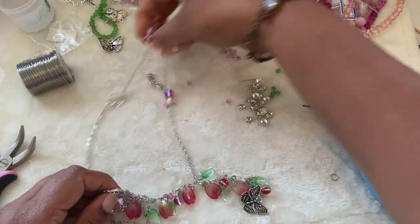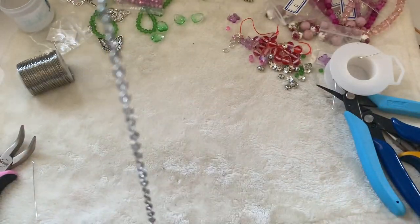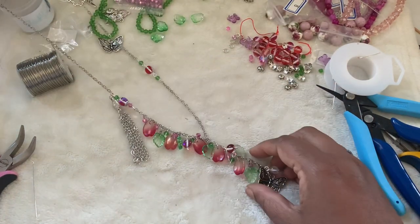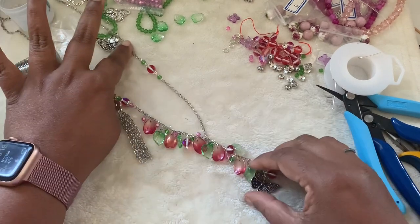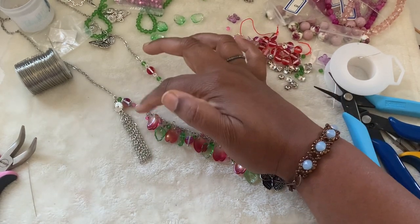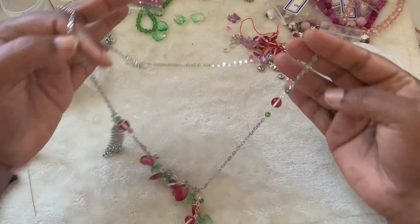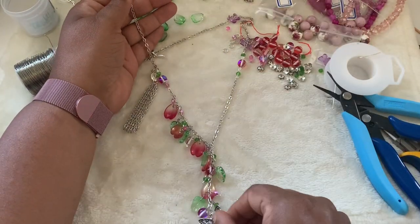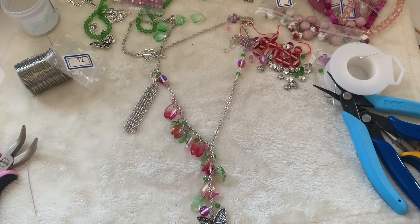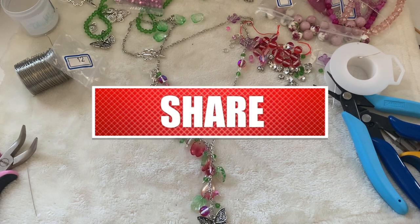The necklace is ready! I hope you guys like this design — if you do, please give it a thumbs up and subscribe to my channel. Don't forget to hit the bell icon for notifications — I upload videos every day around 5 PM Pacific Standard Time. This is the asymmetrical necklace — you can add more dangles here to fill any gaps. I think it looks really pretty. We are heading towards a thousand subscribers and I'm going to do a giveaway for a thousand subscribers — please share so we can reach a thousand soon. Thank you, have a good day, bye!